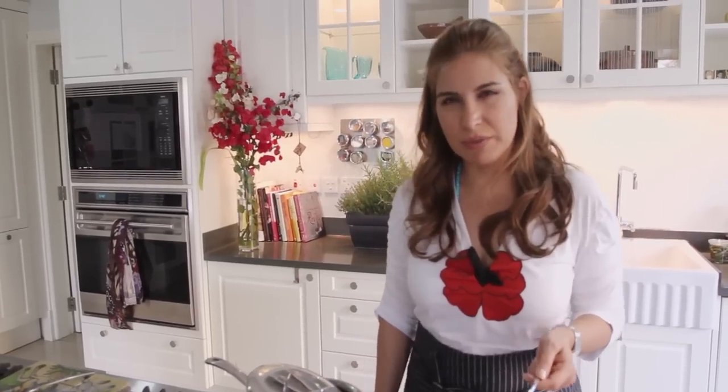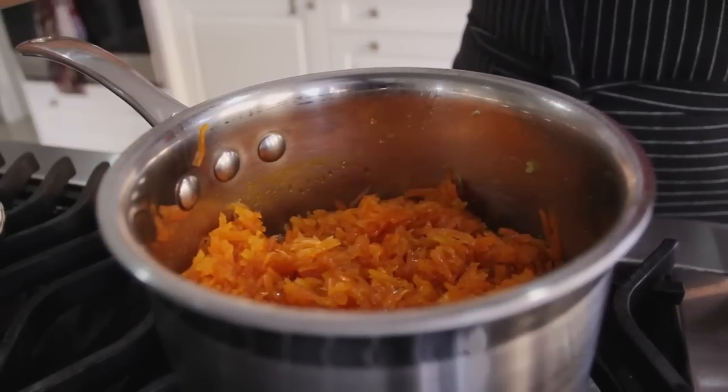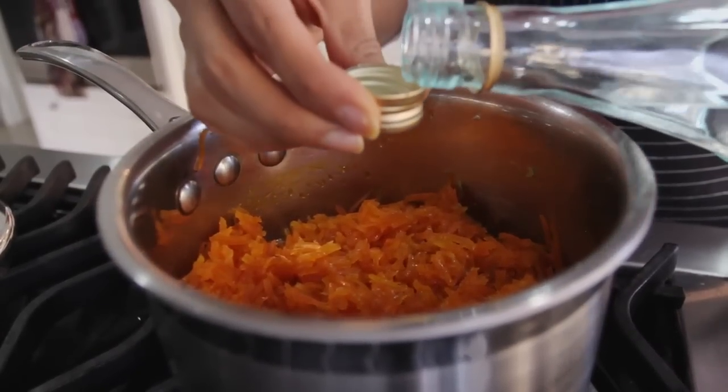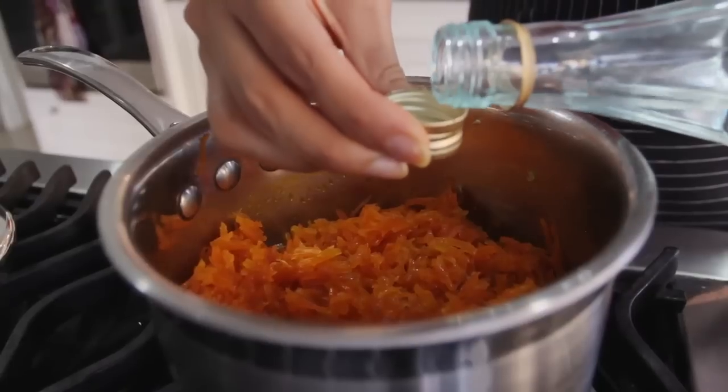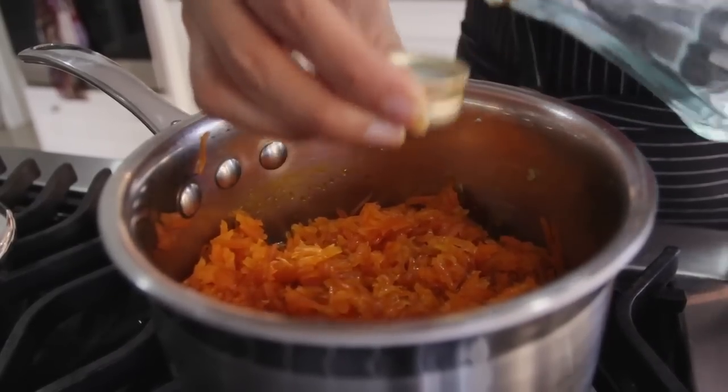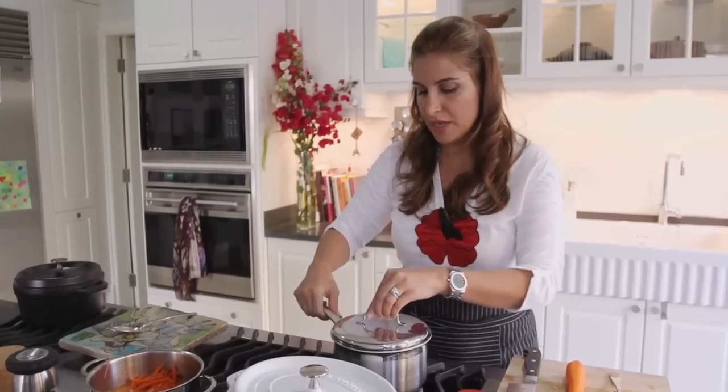After about 20 to 30 minutes when most of the liquid has evaporated, you're going to add the rosewater. Don't put it in at the beginning because all that lovely scent would evaporate. Then leave it to cool.